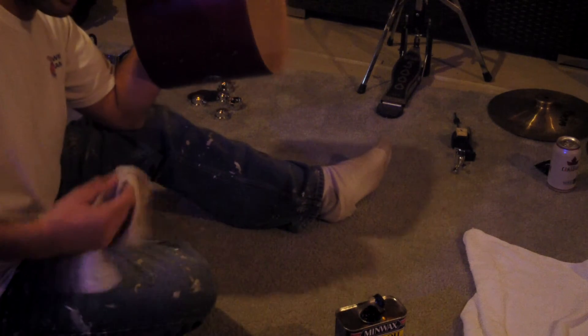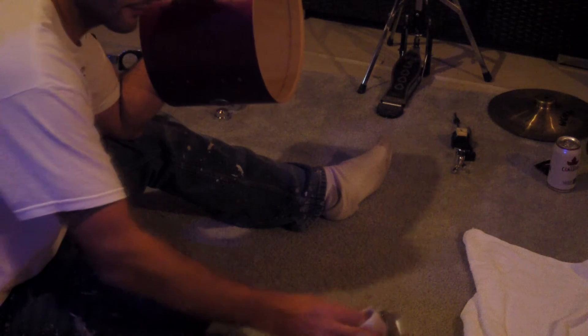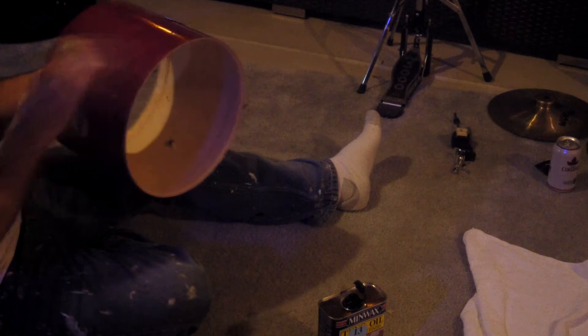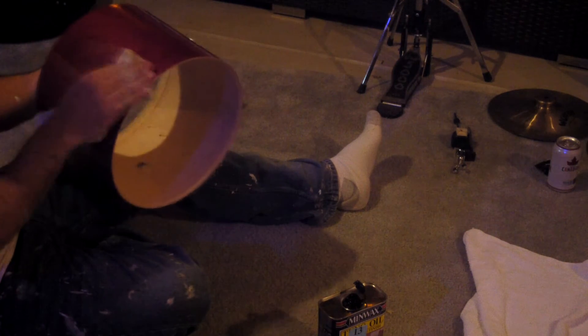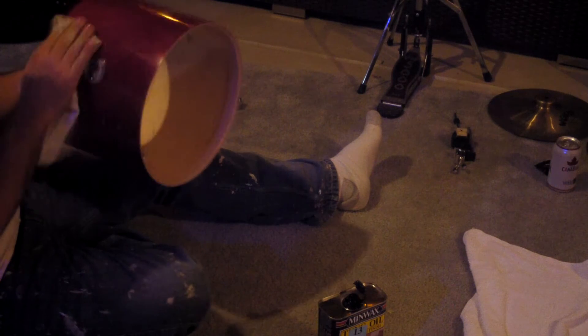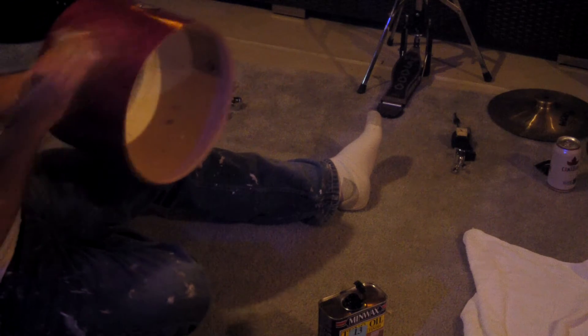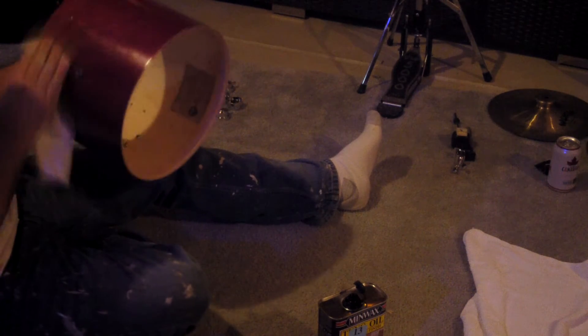If anybody out there has a Collector's kit with the oil finish — pop your lugs off, take your drums apart. They say apply a heavy coat, let it sit for five to ten minutes, then buff it off. I find that if I leave it on too long it gets sticky, so I just load it on, rub it in with the grain, and then buff it off with a soft cloth.